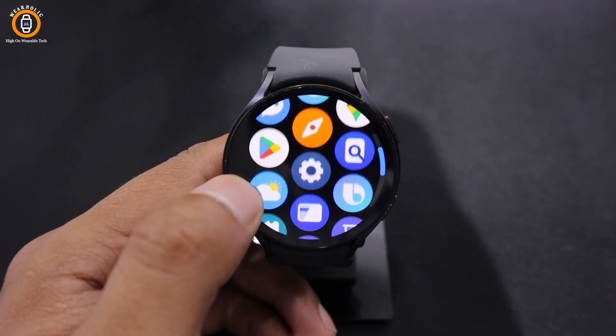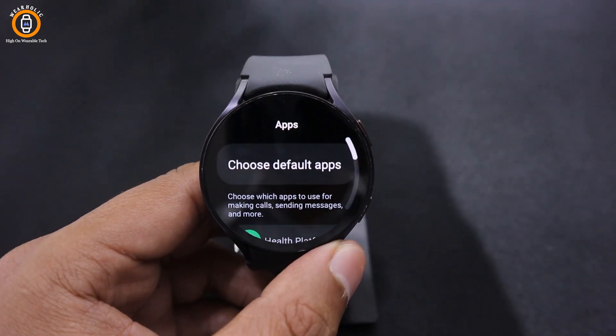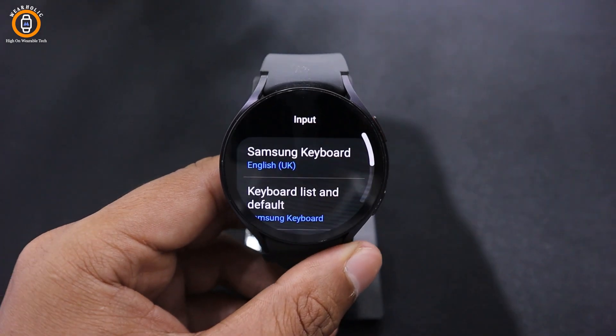go back to the Home page and tap on Settings. Now scroll down to Select Taps and go to the Keyboard Settings. Next, tap on the Keyboard List and Default.